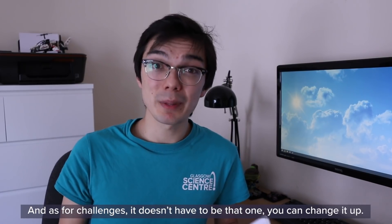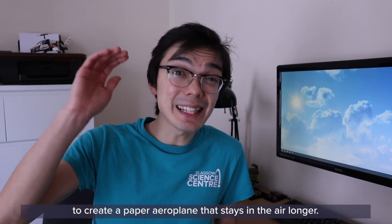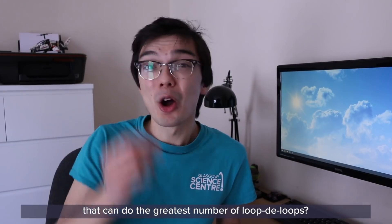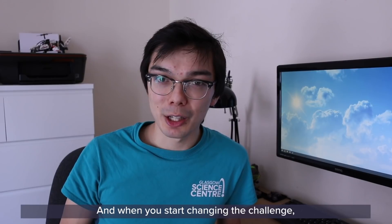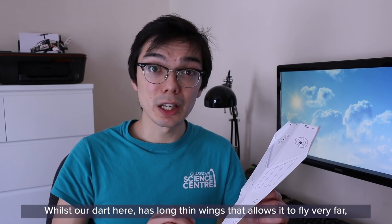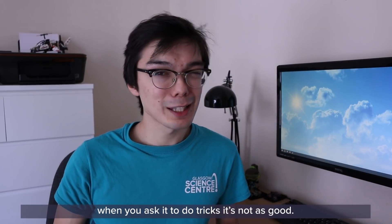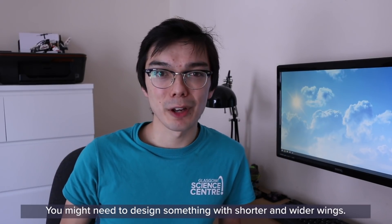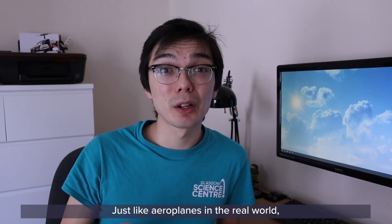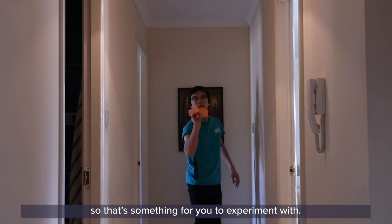Maybe challenge everybody in your house to do the same and see whose design can fly the farthest. And it doesn't have to be that challenge — you can change it up. Perhaps challenge people to create a paper airplane that stays in the air longer, or one that can do the greatest number of loop-de-loops. When you start changing the challenge, you might find that different designs are better than others. Our dart here has long thin wings that allow it to fly very far, but when you ask it to do tricks it's not as good — you might need something with shorter and wider wings. Just like in the real world, different types of wing are suited for different types of jobs.